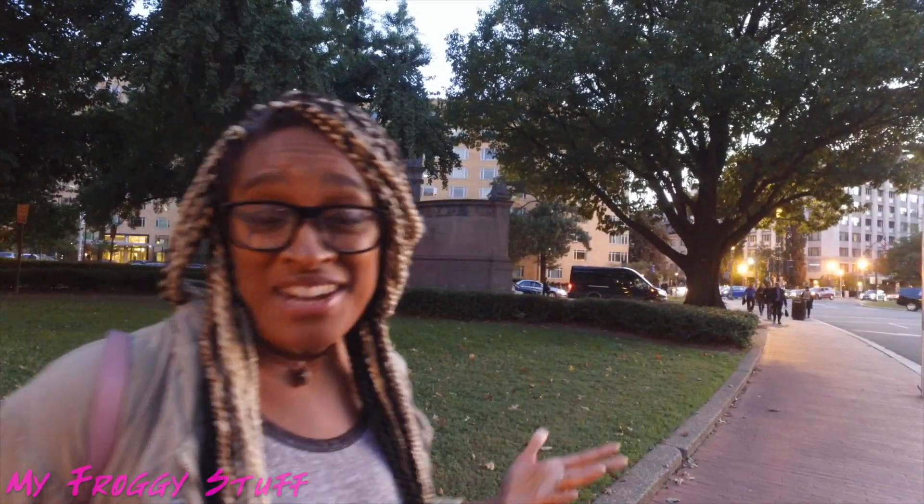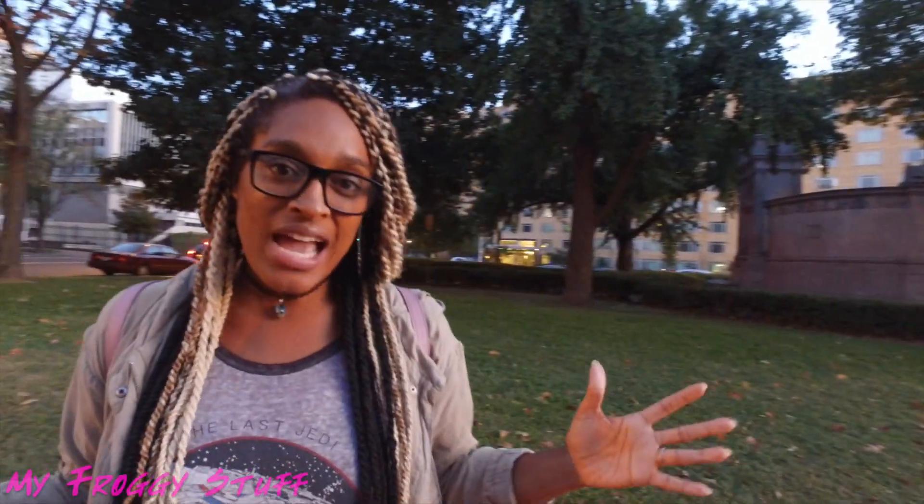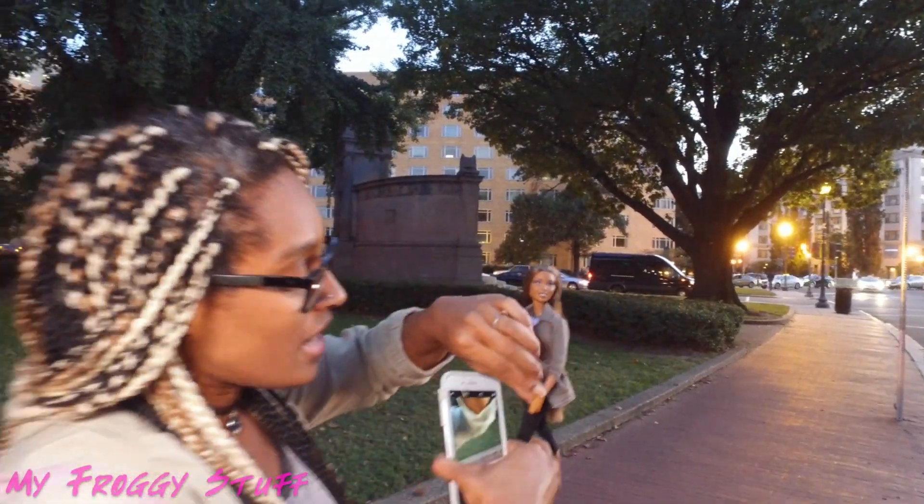It looks like I am almost out of light. But right here we have street lights, we have car lights — they might make a really cool effect in the photos. So sometimes when I don't have time to get a prop out, I just try to make it look like the doll is in motion. So right now we're gonna position Sophie to look like she is walking down the street.